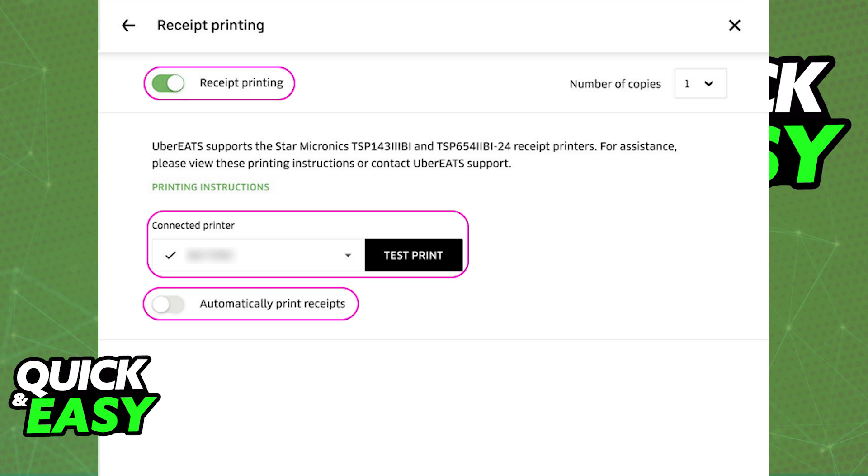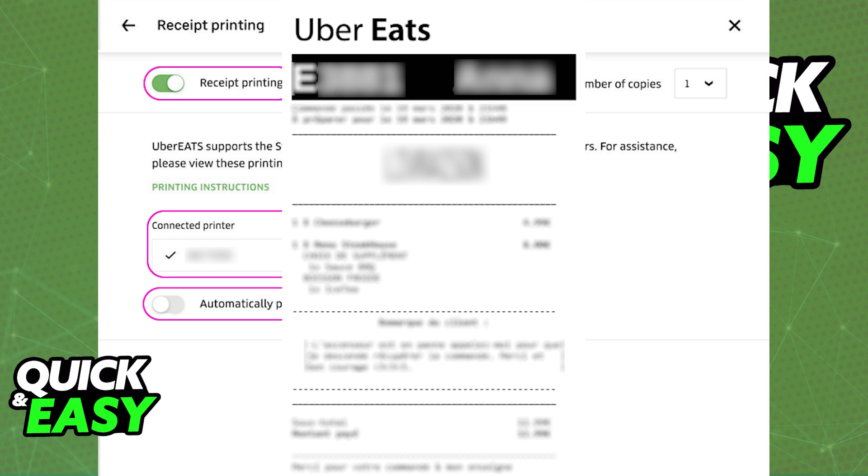You can also change the number of copies for your receipts. At the second option you will be able to find the connected printer. As long as the printer that you are using is properly detected, it is going to appear here under its model name, and you can test it by tapping the black button at the right side. This will give you a test receipt that you can look at to see if everything is working properly.